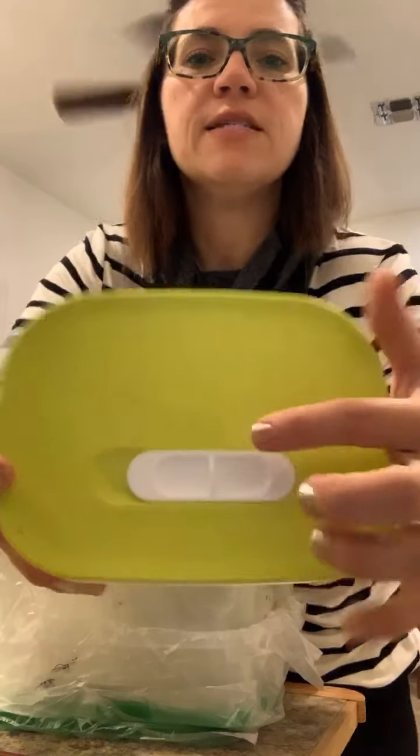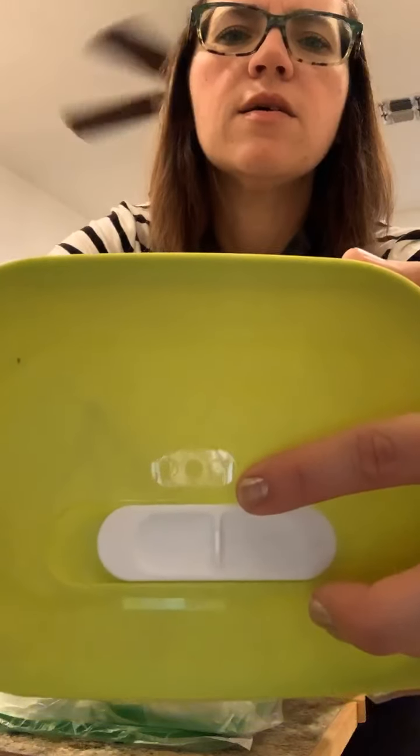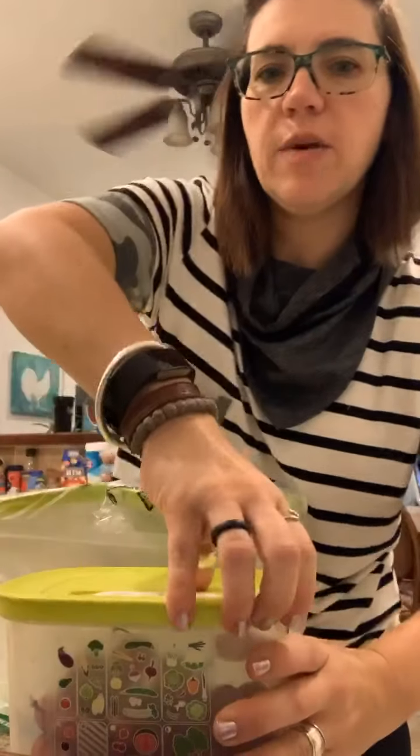It has a half vent setting — I don't know if you can see that — half vent, whole vent, or fully open. I'm not sure if you can tell but I'll show you again.